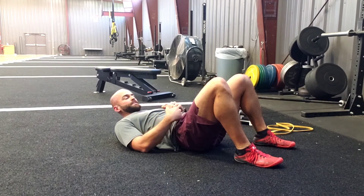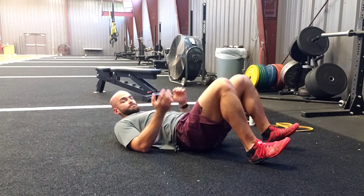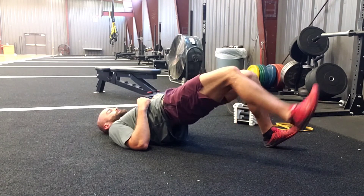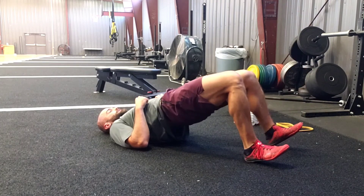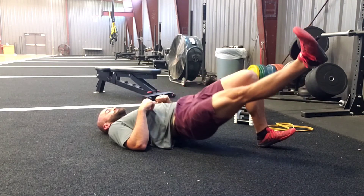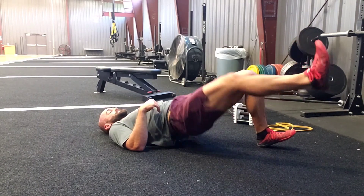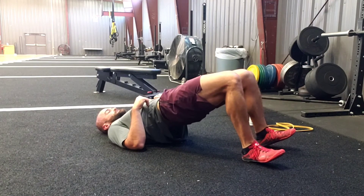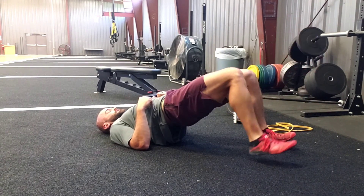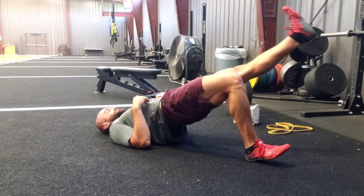Your 1 by 15 version is going to be a march — kind of like the banded brace, we're going to march up and hold. A failed rep on this is when you march and you dip and you can't sustain the position on the opposite side. This is about sustaining the tension in the glutes and preparing it for the final version.